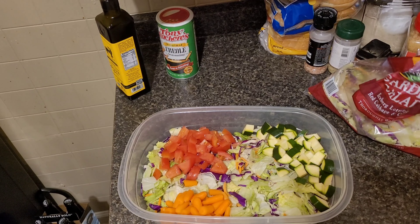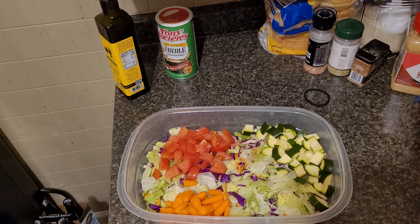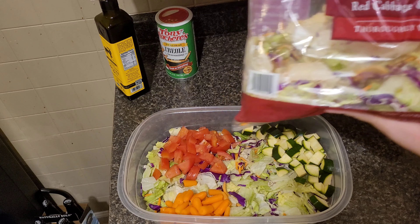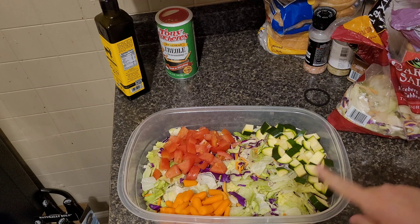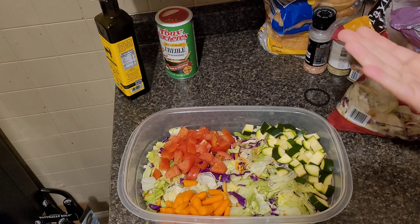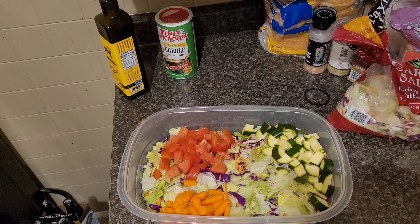I put it in this bowl for you guys. This is my salad. I just used the Taylor Farms garden salad mix. I chopped up some zucchini, some carrots, and some tomatoes. And then we'll get it all plated up and show you guys what it looks like.